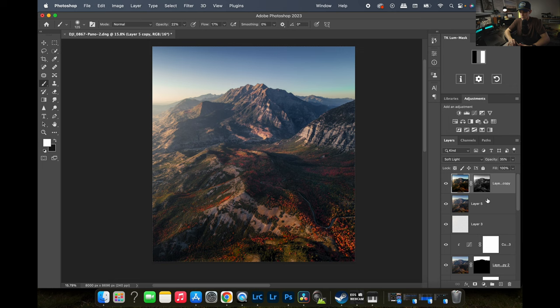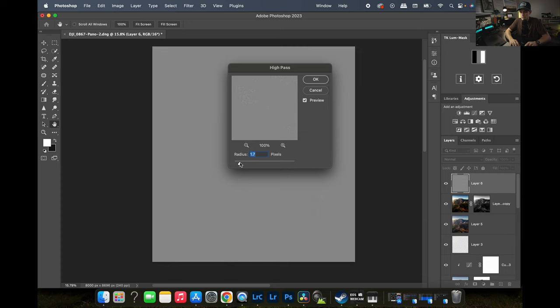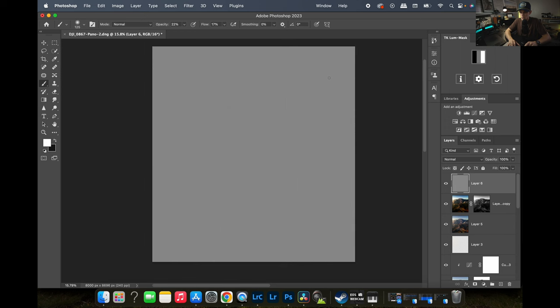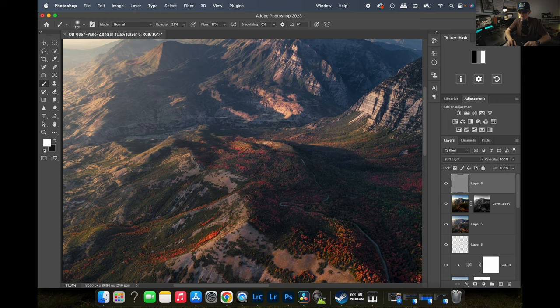I'm going to combine the Camera Raw filter layer and the Gaussian blur layer with Command Option Shift E. Then go to Filter, Other, High Pass Filter — keep it very subtle, let's go with 2.0 since it's smaller details. Hit OK, then set the blend mode to Soft Light. Now I have a much sharper image.